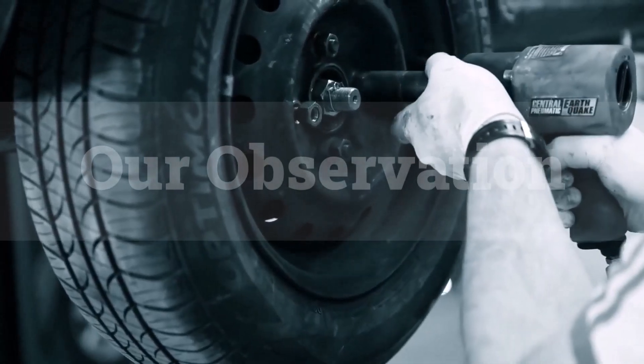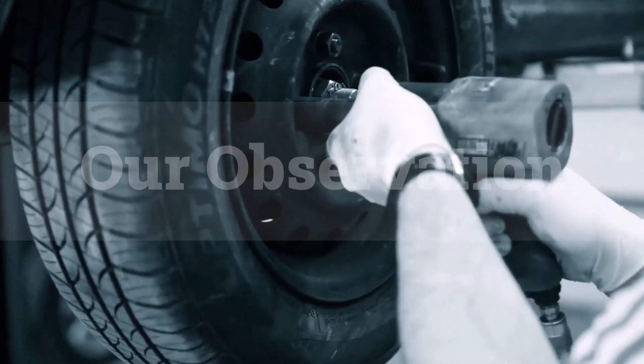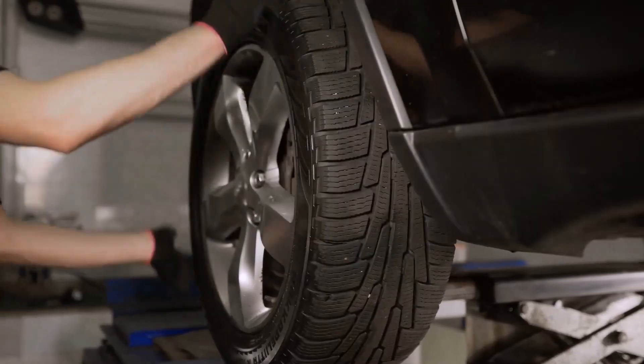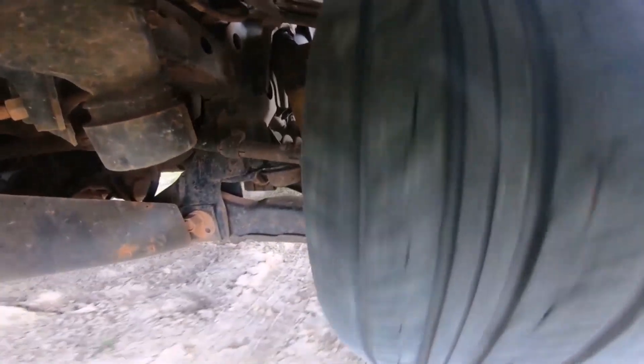The 225/70R16 tire size strikes the perfect balance between comfort and performance. Its ample sidewall height ensures a smooth ride, while the 8.9 inch width provides excellent traction and stability. Ideal for everyday driving and light off-road adventures, this size offers versatility and reliability for a wide range of vehicles.